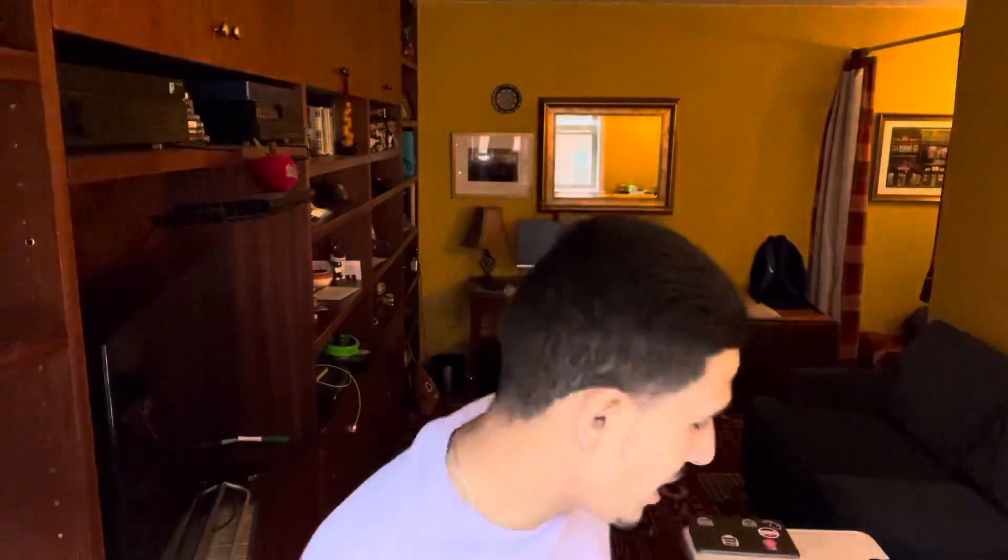I wanted to do this in front of the window, so it's a little bit of an odd angle. But I wanted to make sure I did the piece justice and got lighting that would actually reflect it the best I could, because Edwin deserves that. He's amazing. We're going to talk about him more in a second. But without further ado, no more delay — let's get into it.